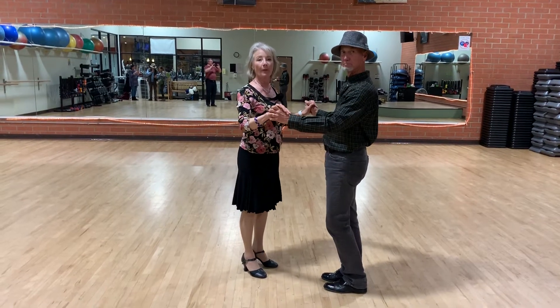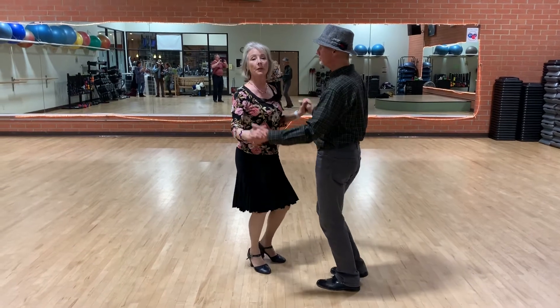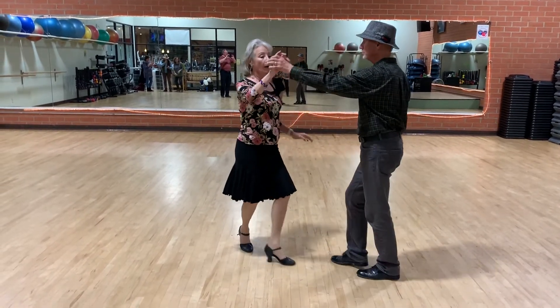Okay, left turn for East Coast single basic moves. One, two, three, four, ball slide.